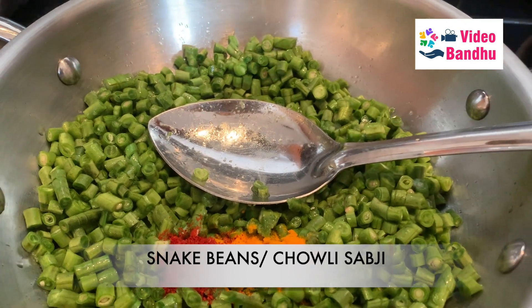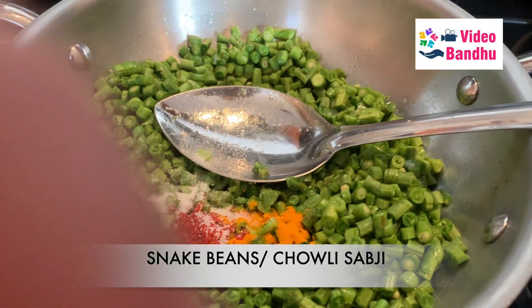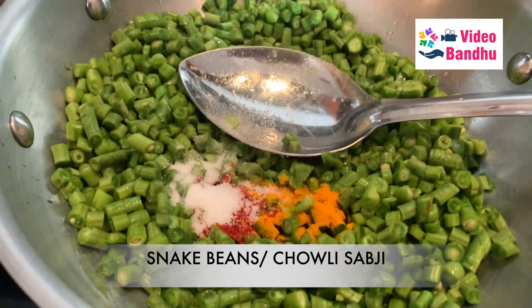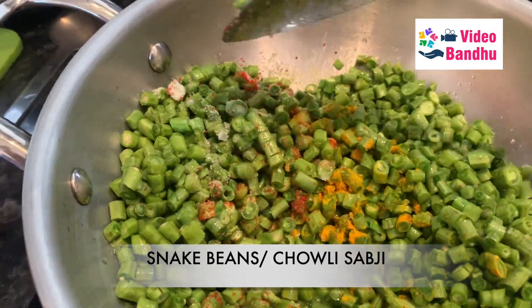Chili powder is optional — it totally depends on how spicy you like. Now I am going to add salt also. That's it. Now we are supposed to mix all these things nicely.